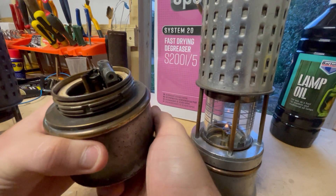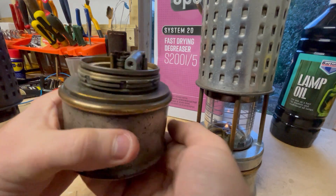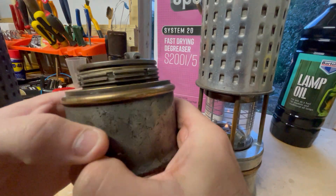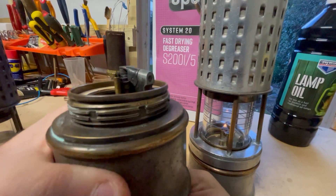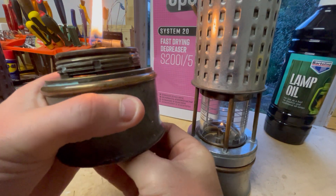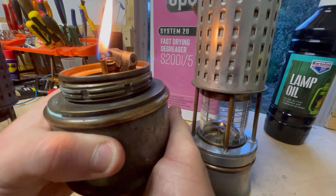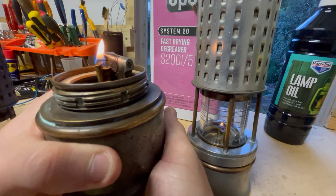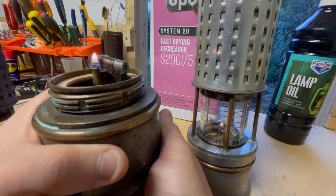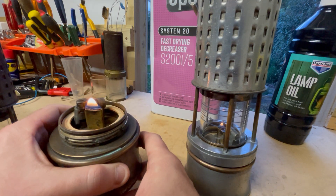We'll just show you here — this is a Colas lamp and I've just taken the bottom off. I'll wind up the wick. This is a flat wick lamp, and we'll just light it now. There we go — just turn that down.